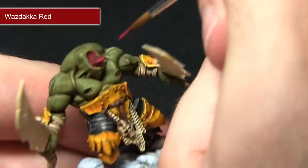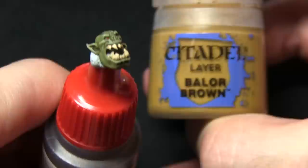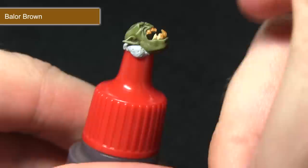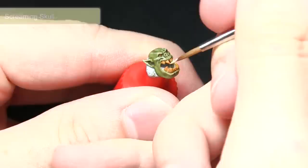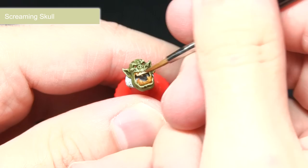The next area we'll be tackling is to paint both the teeth and the nails, and for this we'll be base coating them with Balor Brown. Balor Brown makes an excellent base coat for painting the teeth and the nails — it gives a really nice yellowed tooth and nail colour. The next step is to highlight them with Screaming Skull, picking out the edges and tips of the teeth, leaving the yellow visible in the recesses, which creates a really nice dirty tooth effect.